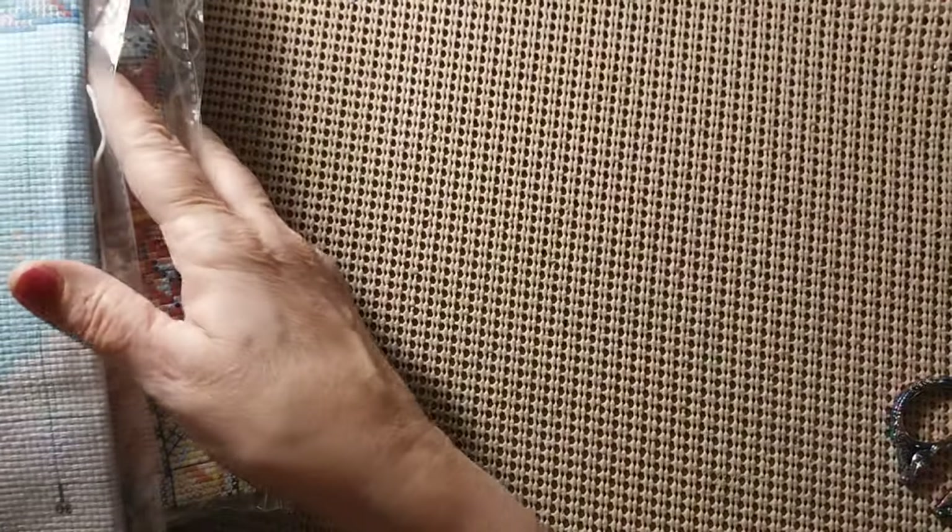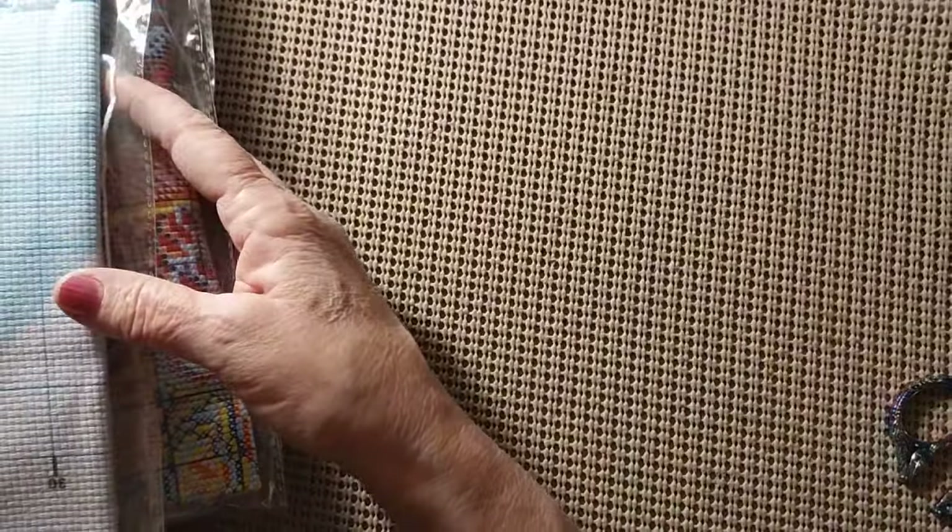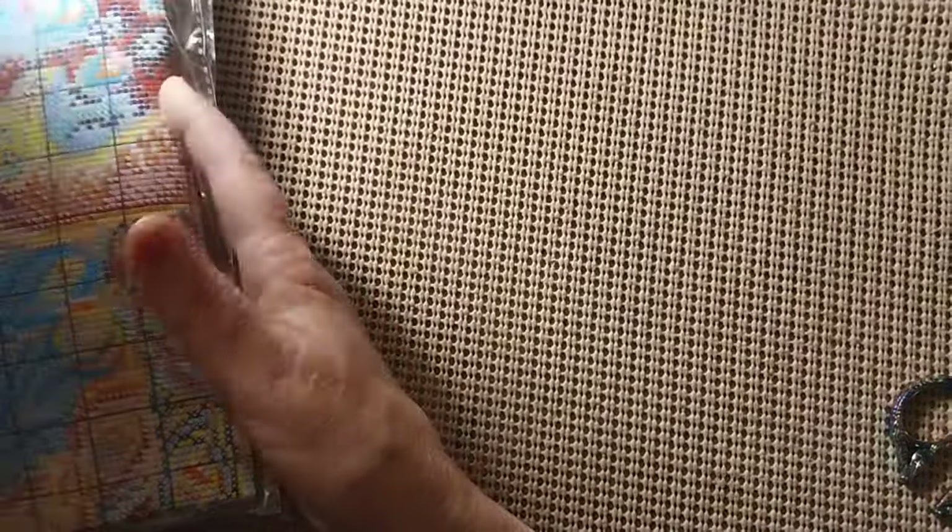I don't know where my orange handled scissors are. They were here earlier. Maybe I used them earlier. Alright, so we have three stamped cross-stitch kits and this comes from Colorful DIY.